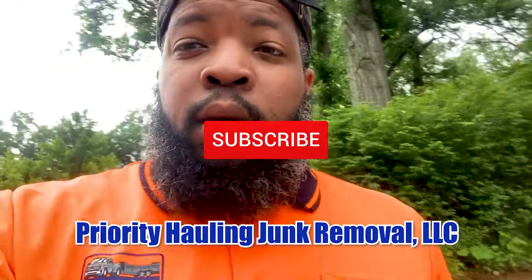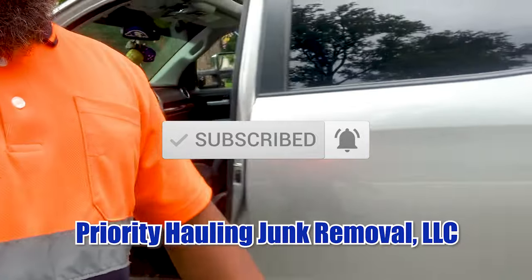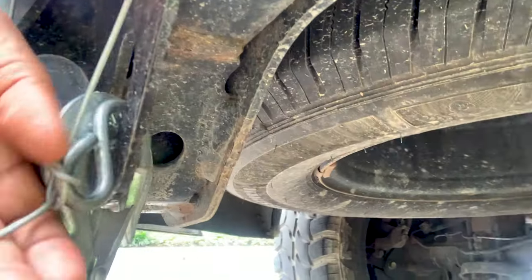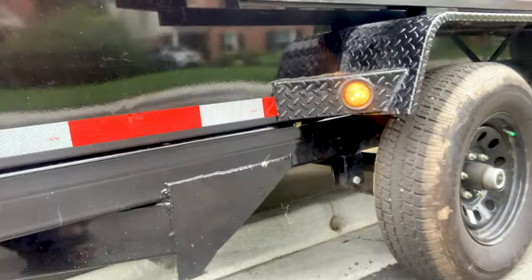Welcome back to another video. Getting the truck ready, got her attached to the trailer, looking at all my connection points — my chain, my safety cable for the brake. This is my emergency brake cable. If we unfortunately lose the trailer, it's basically going to activate the trailer brakes and the trailer will stop, so it won't be a runaway trailer.